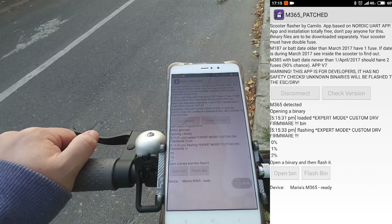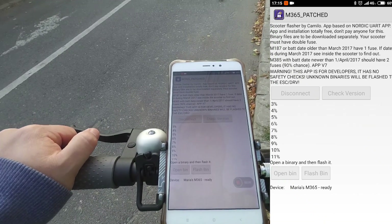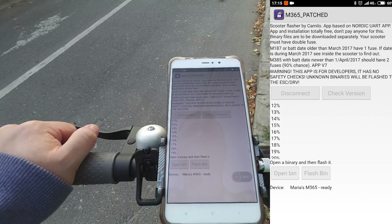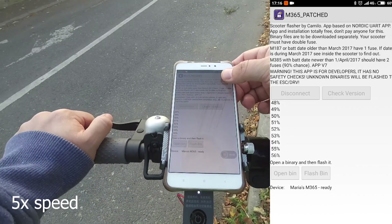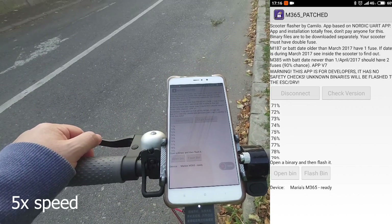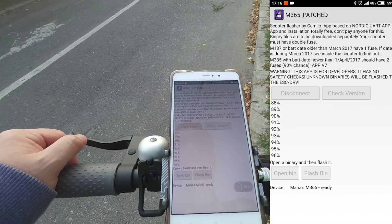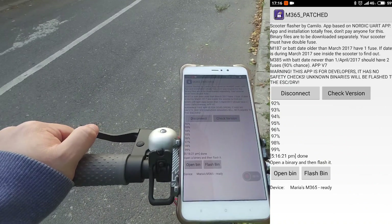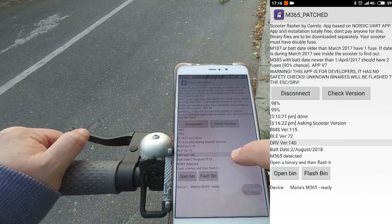This is going to take a little while, but I'm going to speed up this process before uploading the video on YouTube. So we are almost done writing firmware version 1.4.0. Done. As you can see, now we have firmware version 1.4.0.